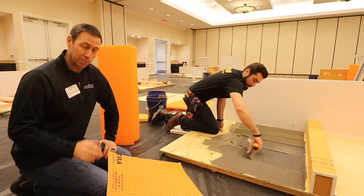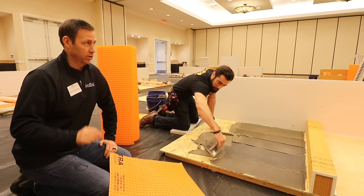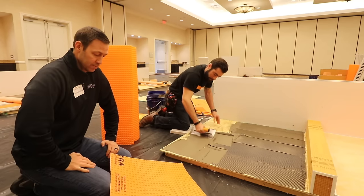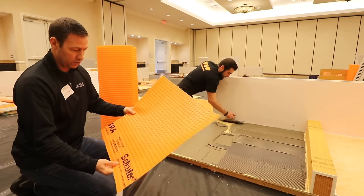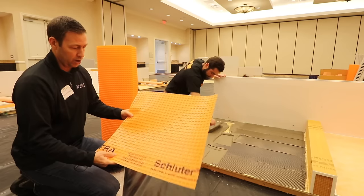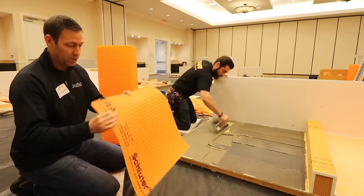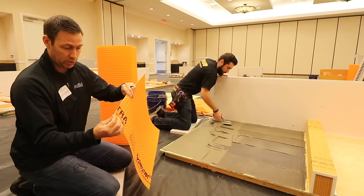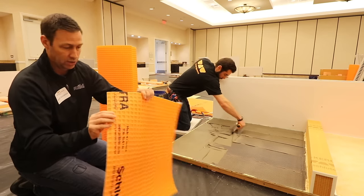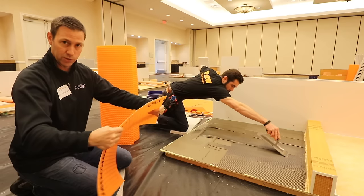That has been a huge pain for me as a builder and remodeler — I see a perfect install the day my client moves in, and then six months or two years later we get a callback on cracked tile. That's where this product comes in. I've started using DITRA one to two years ago on my projects over concrete installs. This is an uncoupling membrane — that flattened egg crate structure gives the ability for a crack not to transfer up to the surface, so the tile is uncoupled from the substrate below.